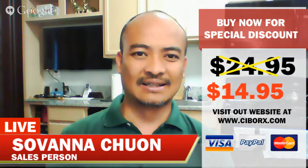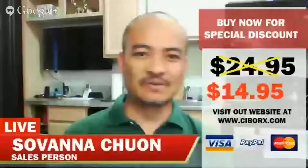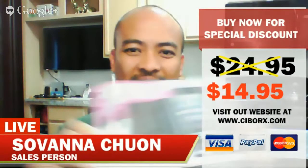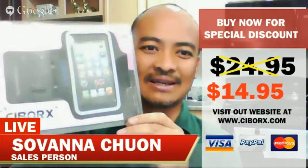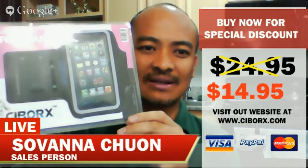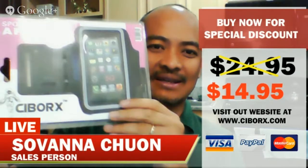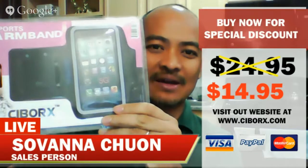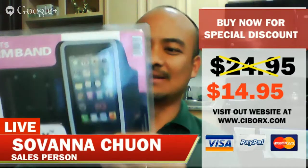Hi, this is Savannah. I want to do the product review for the Cyborg sport armband. This is what it looks like, and when you buy it from Amazon you'll see that you have the sport armband and it comes with the screen protector.